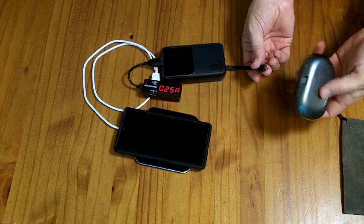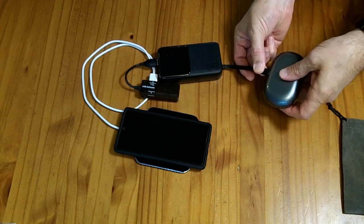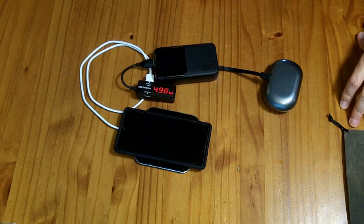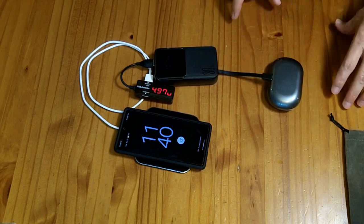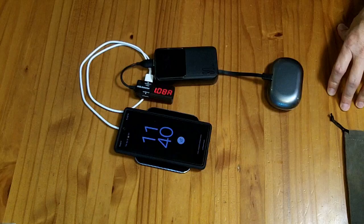I'm going to plug a second device — a tiny set of earphones — into the USB-C cable. When I do that, it renegotiates power, and you can see it's dropped down to 5 volts. So when you have two devices plugged in, regardless of how small they are, it drops everything down to 5 volts.